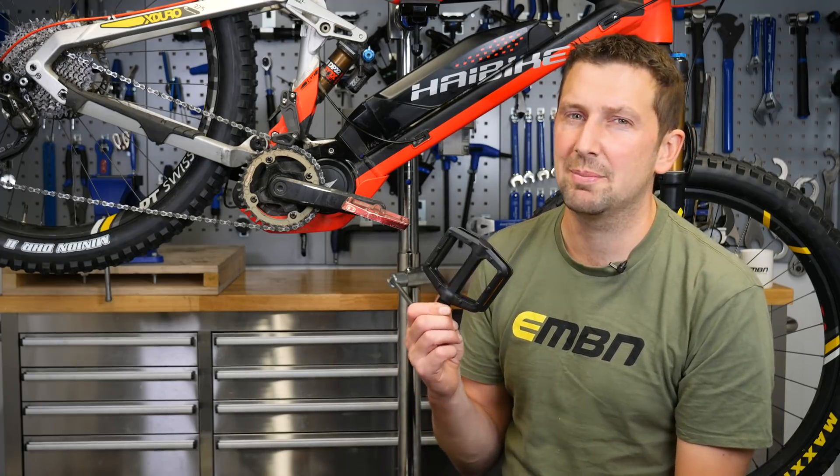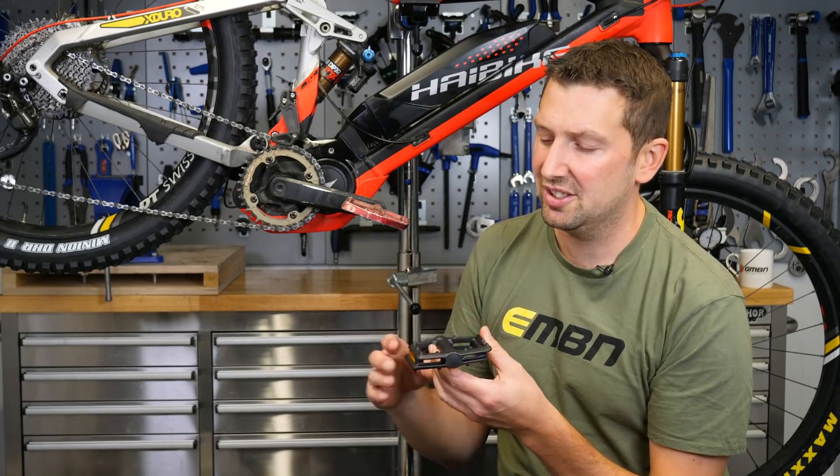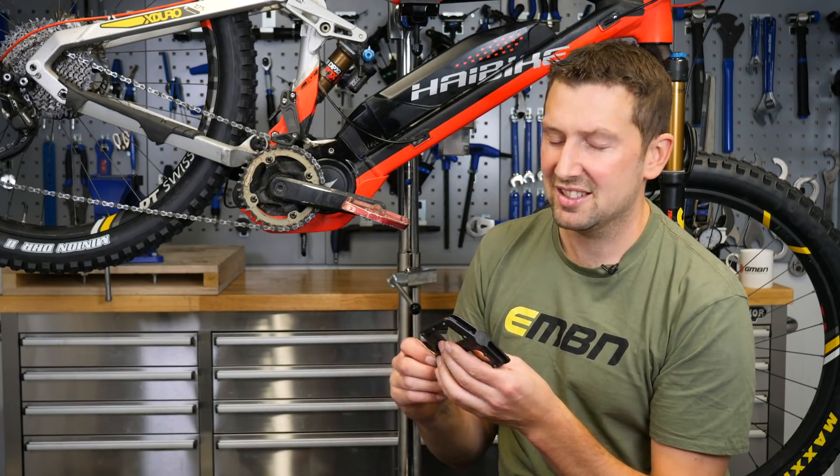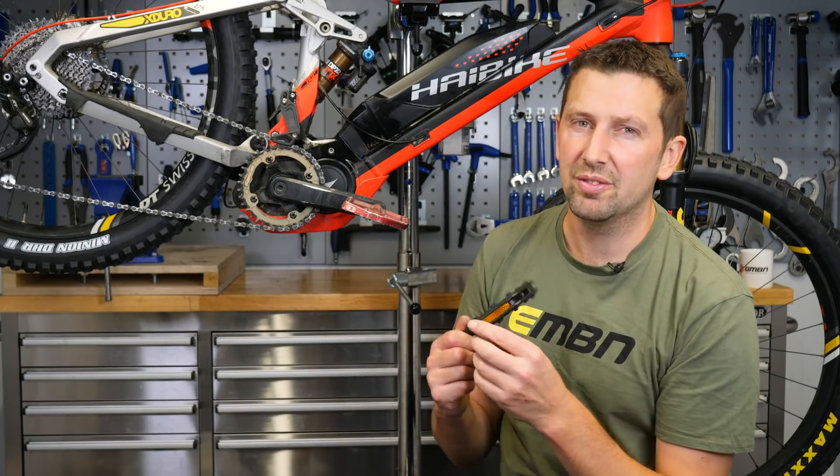So if your e-bike came with a set of plastic pedals, I strongly advise upgrading them. Just an aluminium version with a little bit longer pins, things like that. When it gets sketchy out there, wet and slidey in the winter, it's gonna give you a lot more confidence.